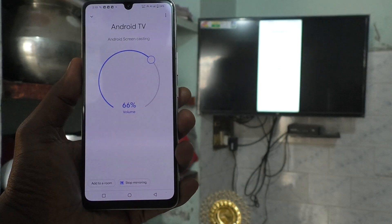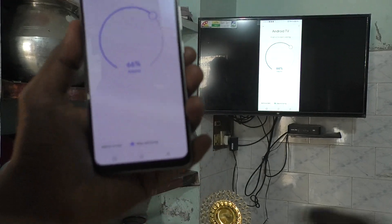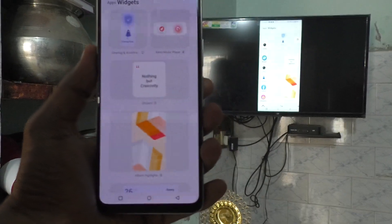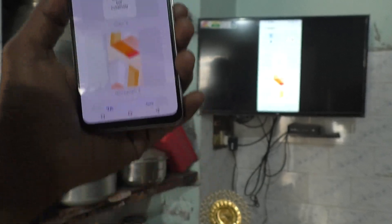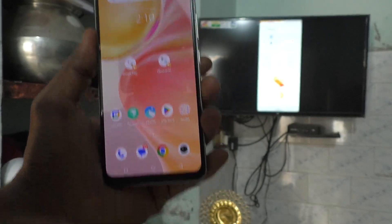It will be mirrored. Phone screen is now on TV. Whatever you do on your mobile screen, that will be mirrored to TV. So in this way, you can easily do screen mirroring with any Android TV for your phone Vivo Y56.